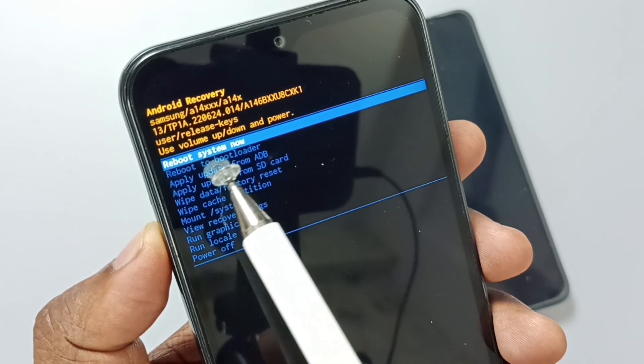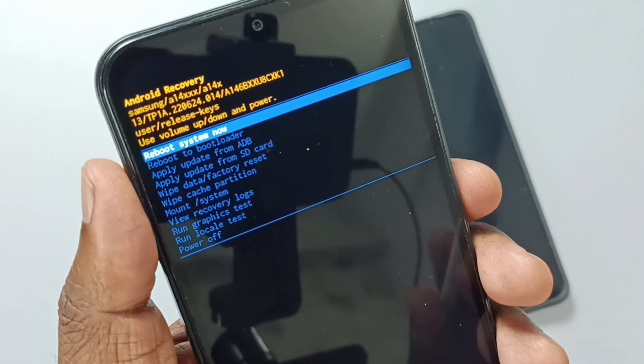Now we can reboot the phone. Select reboot system now, then press the power button to reboot.